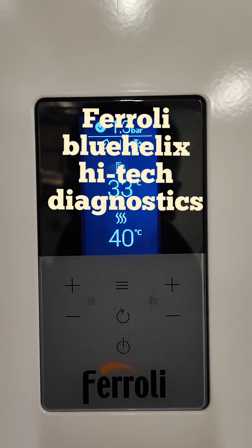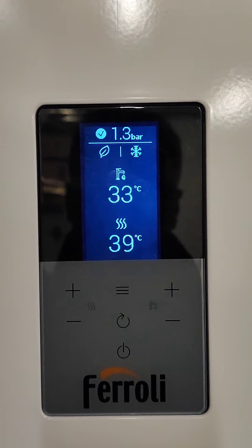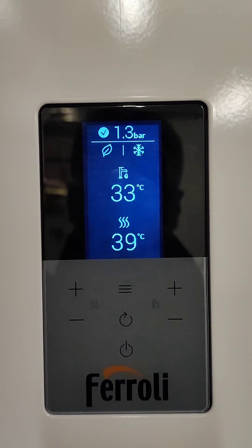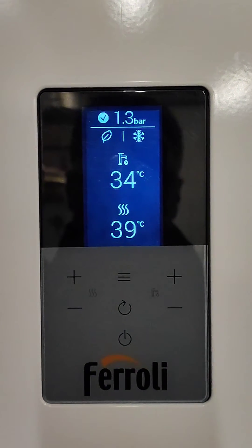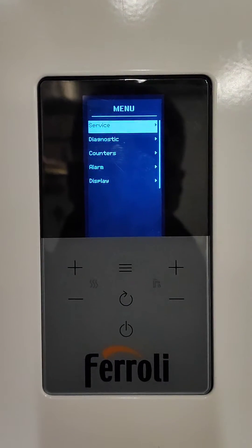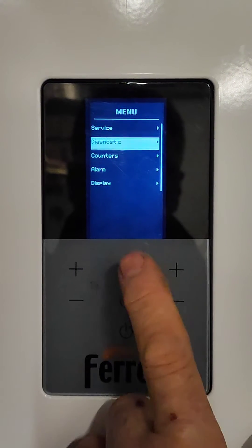I'm going to show you how to get into the diagnostics on a Froling Blue Helix High-Tech. This is useful when you're commissioning the boiler. Press the three lines to enter, then go down to diagnostics and press the three lines to see what the diagnostics are.